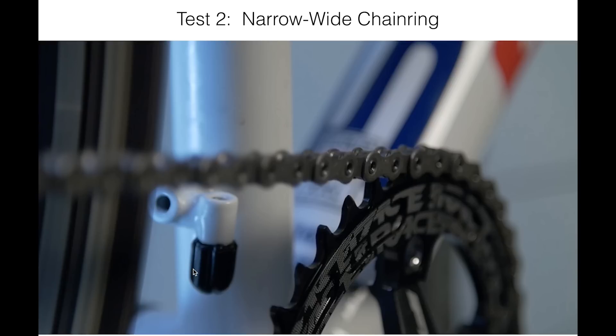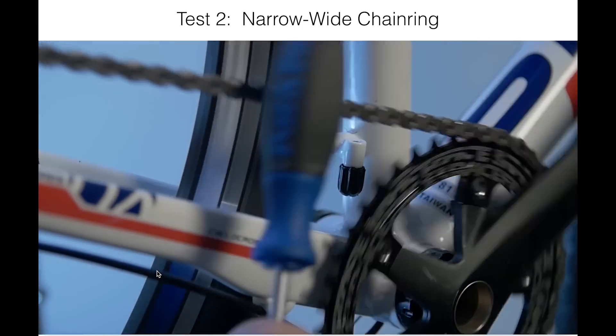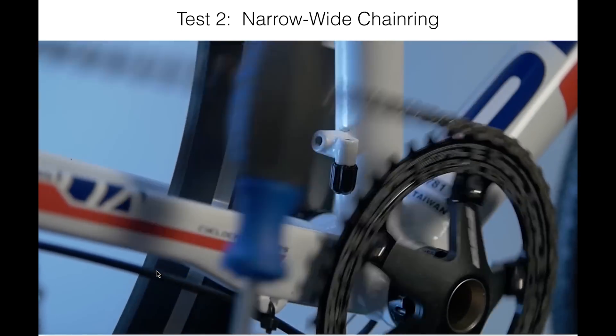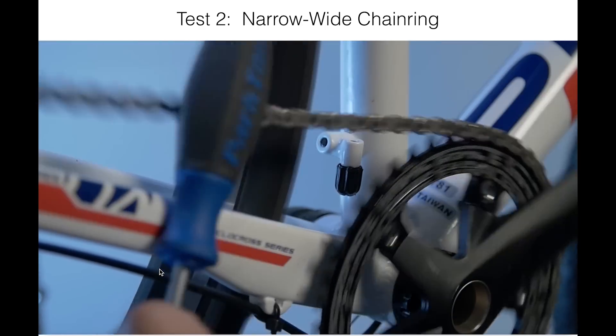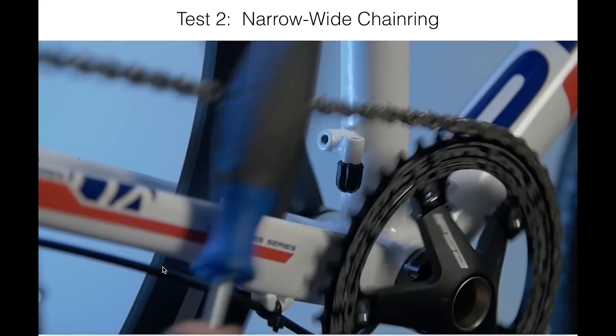Now let's put on a narrow wide chainring and run that same type of test again. In a bouncy situation, even impacting the chain, slapping around, going sideways, it really does tend to stay on pretty well. So in good circumstances, these chainrings do seem to do their job.